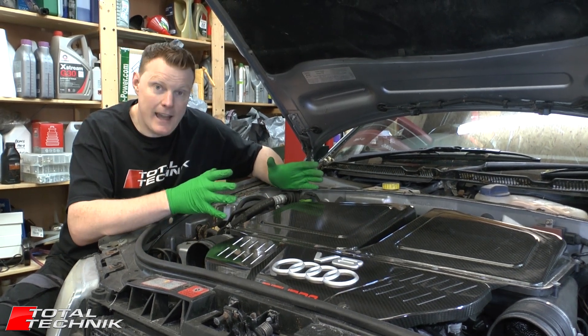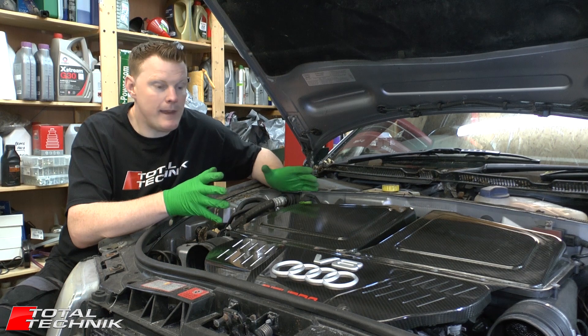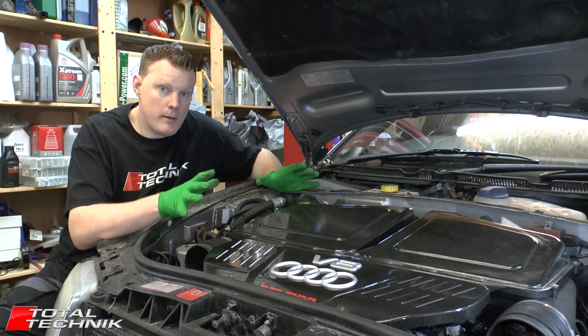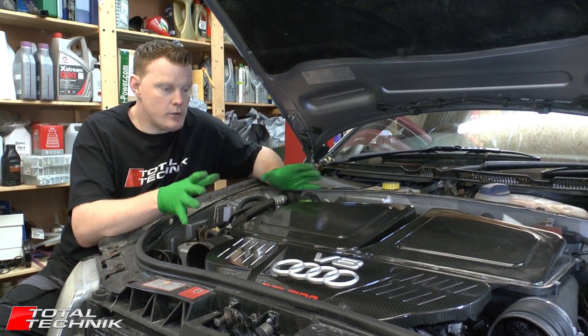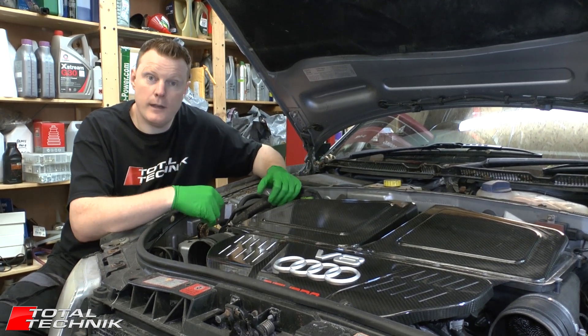But for the meantime, we're going to show you how to disconnect the gearbox from the engine. Like I say, it's not going to be much use to you until the gearbox is removed from the car. So be sure to check that video out, and this is how we disconnect the gearbox.